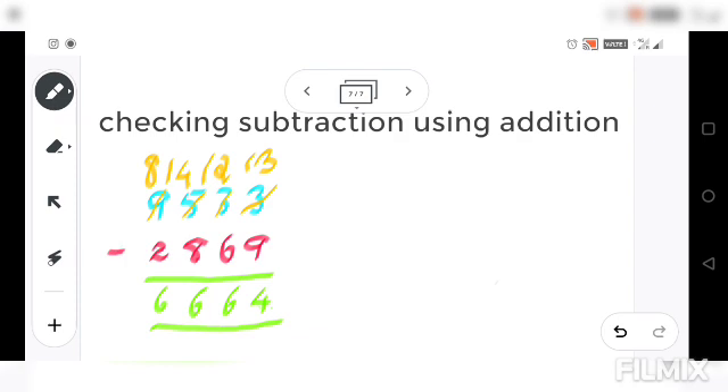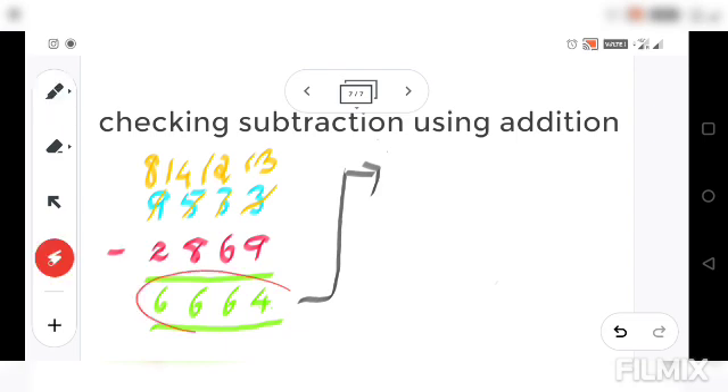Now we are going to check our answer. To check, we take the difference we got — 6664 — and write it first. So we write 6664 in the first position.